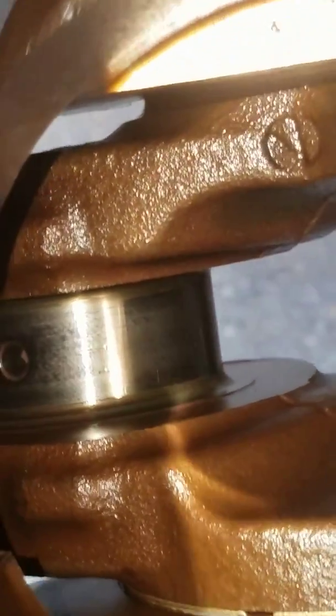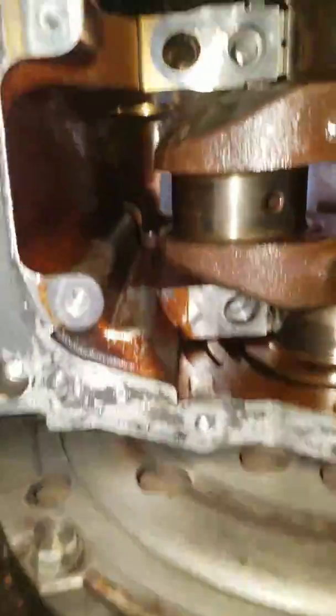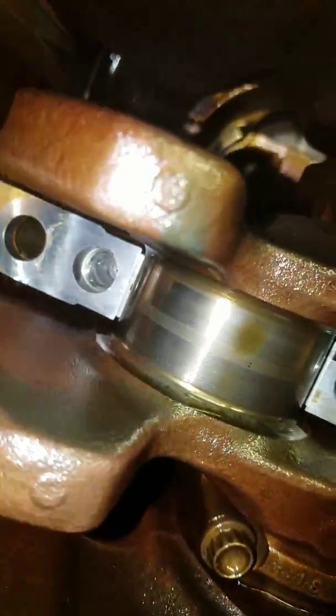That's the connecting rod bearing journal there — looks pretty good. Looks like from the bottom side, looks really good. No discoloration.